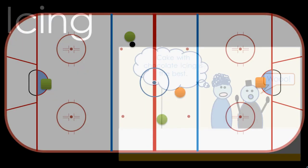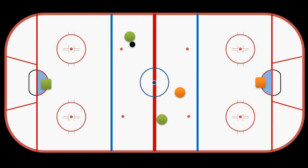The first thing is that the player shooting the puck must be behind the red line, and then he has to shoot the puck down past the goal line. If those two things happen, then an imaginary line is formed across the two faceoff circles. The final ingredient of an icing is that a player on the other team who did not shoot the puck must cross this line before a teammate of the player who did shoot the puck.